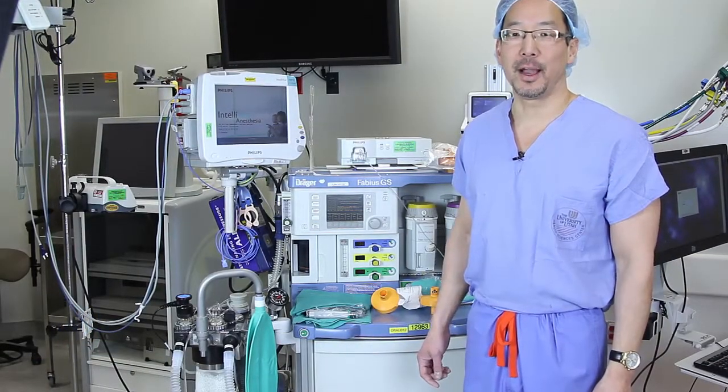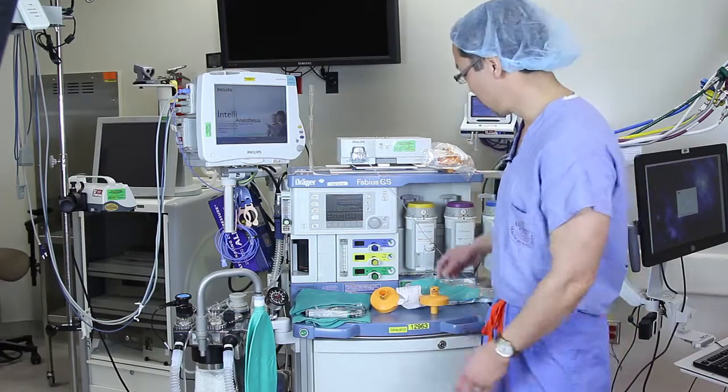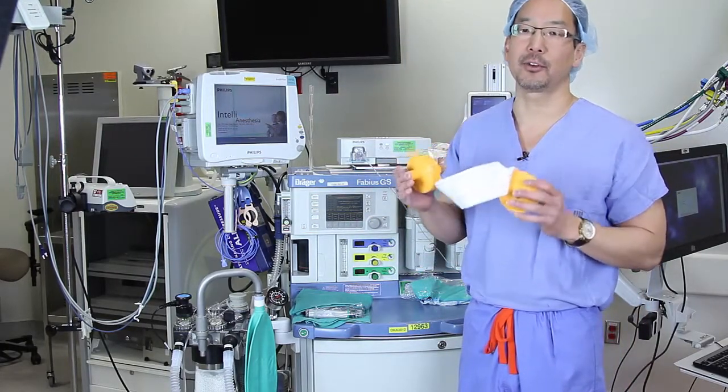Hello, I'm Dr. Derek Sakata. I'm a clinical anesthesiologist at the University of Utah. Today, I'm going to show you how to use the VaporClean filters in an actual MH crisis.